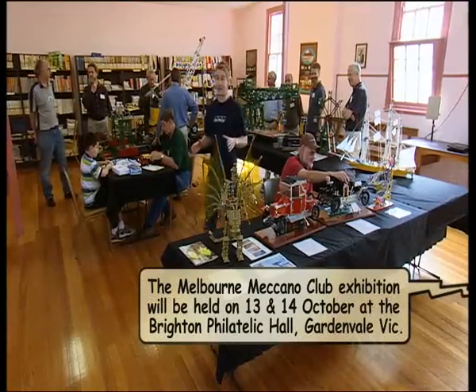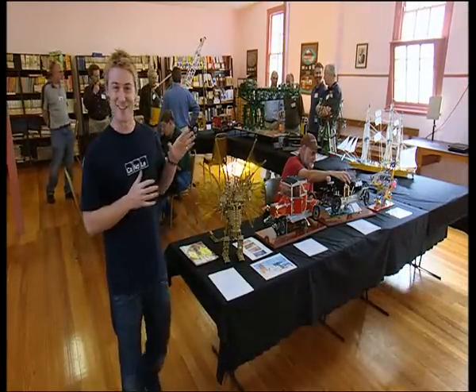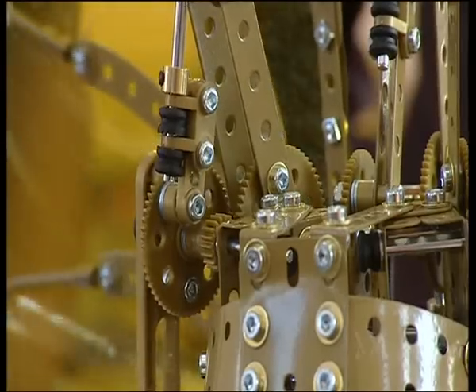You know, looking around the room today, I think Frank Hornby would be very happy with all the models that we've seen. But I don't think he'd be surprised. After all, as a true Meccano collector says, if you've got the right pieces, you can do anything.